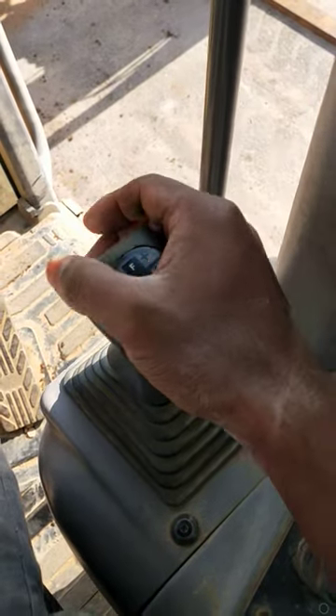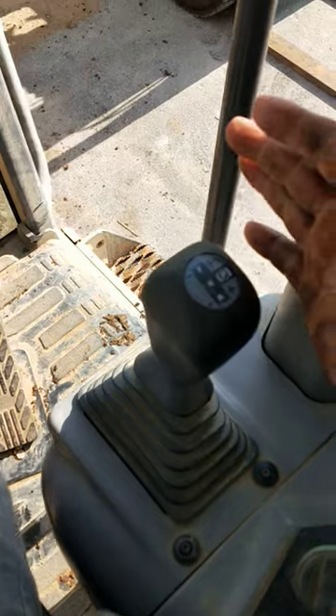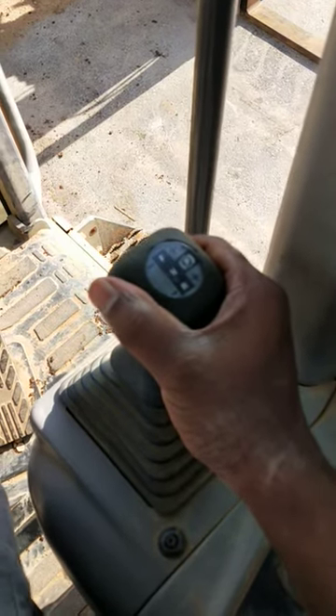Then put it back in neutral mode, press the button, and it's now in parking mode. That's it — easy and simple!